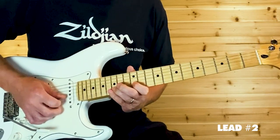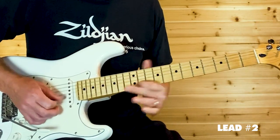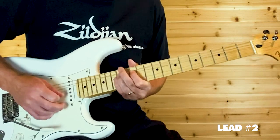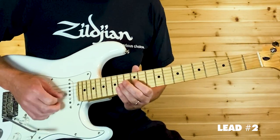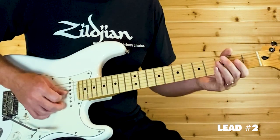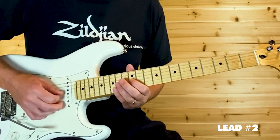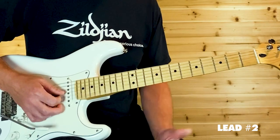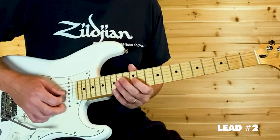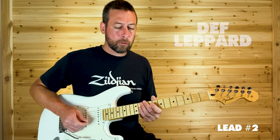Very similar to the last time: B15, release it, pull off to B12. After you do that three times it's just that open G, then grab the whammy bar and do another dive. G12 to G14, then G14 with a bend — maybe a quarter or half step bend, probably half step. One more time, nice and slow.